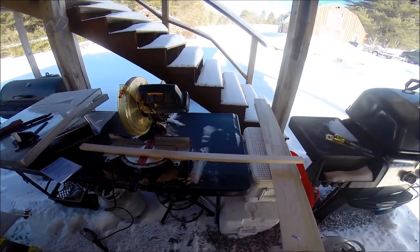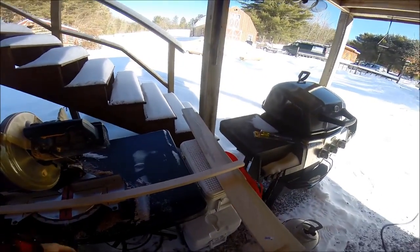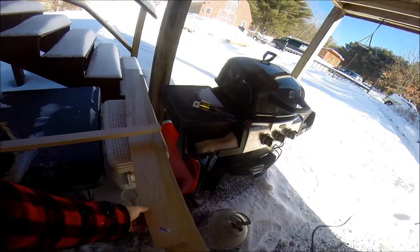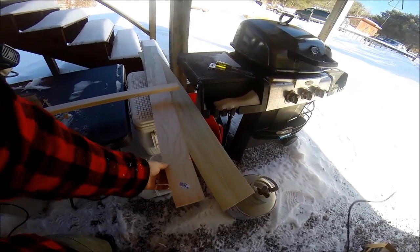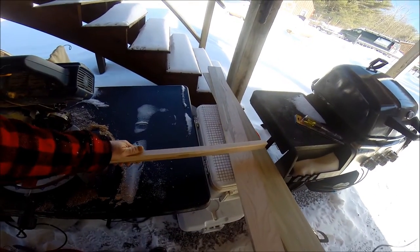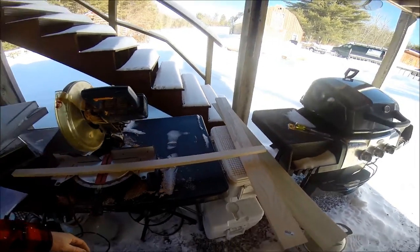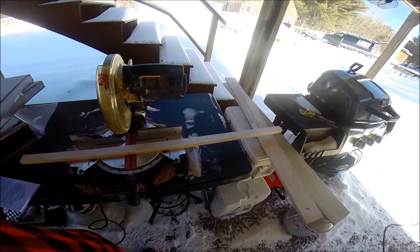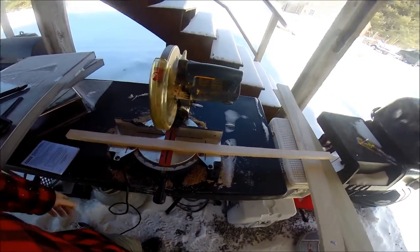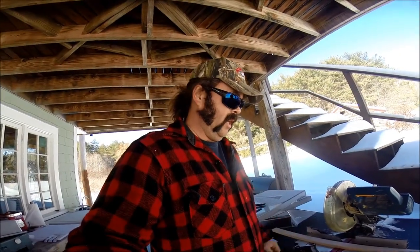Today's project is making a collapsible bush saw. I started out with a piece of one-by-six maple — I think I paid nine bucks for it at Home Depot, decent piece of wood. I chose maple just because I like it. You've seen collapsible bush saws on the web; there's a bunch of different companies that make them.